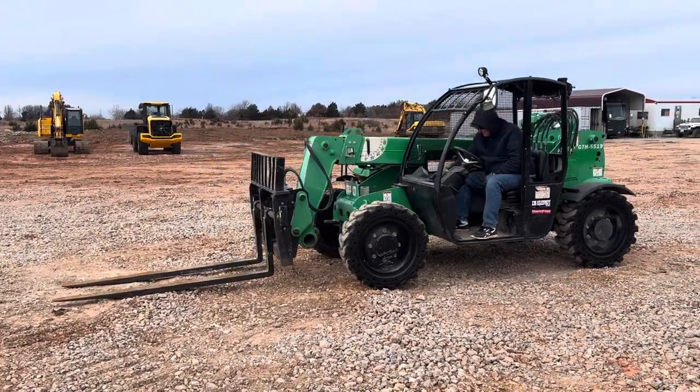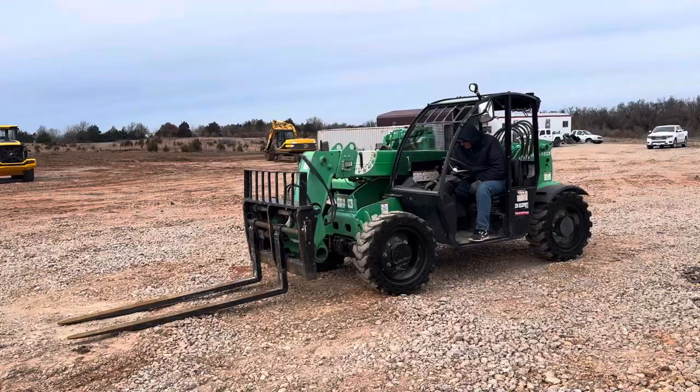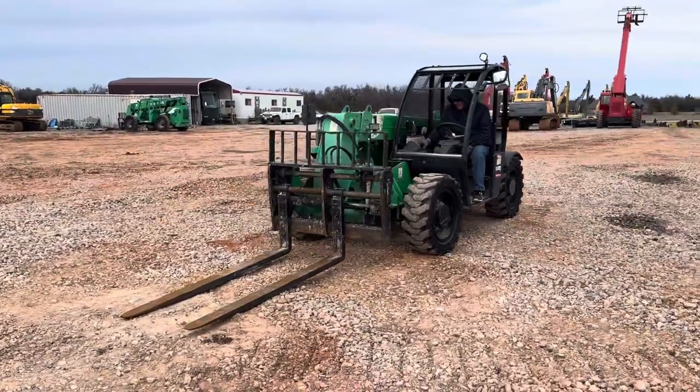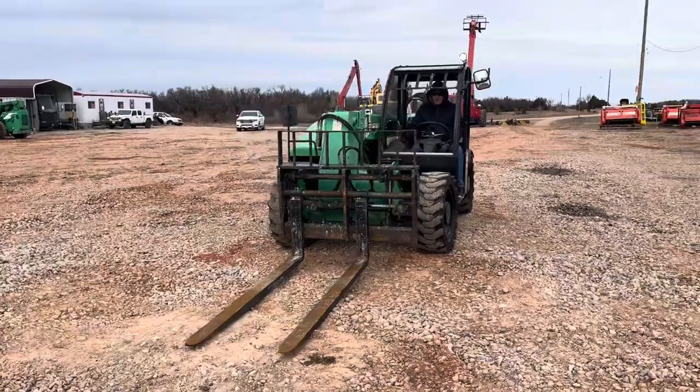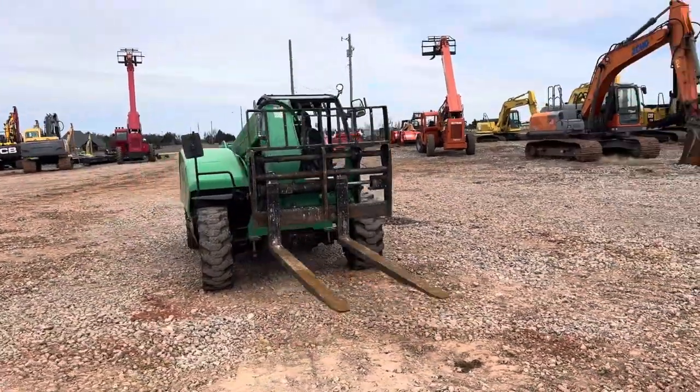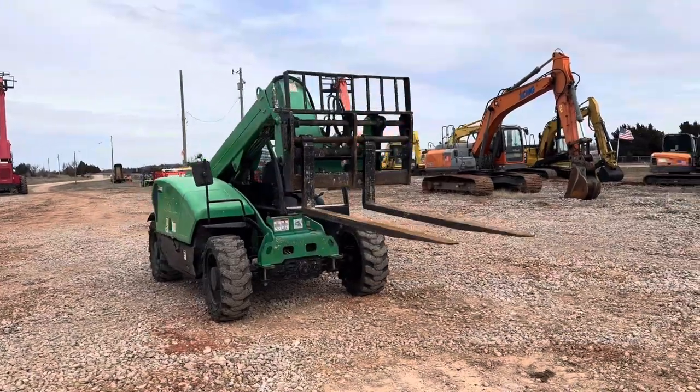I35Equipment.com — this is the 2015 Genie GTH 5519 Telescopic Handler, otherwise known as an Off-Road Forklift Handler. She runs and operates excellent.